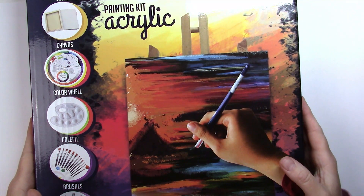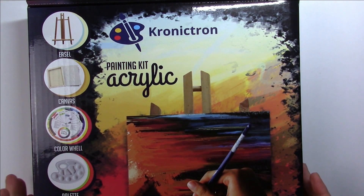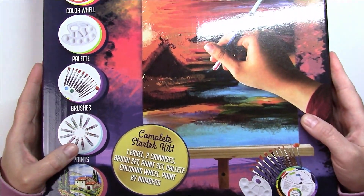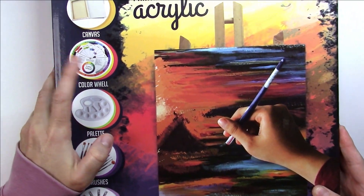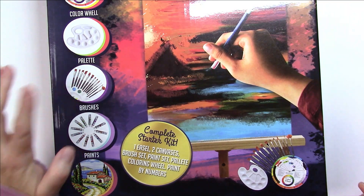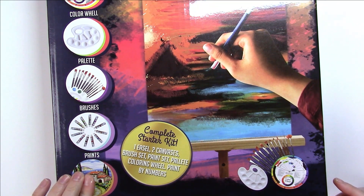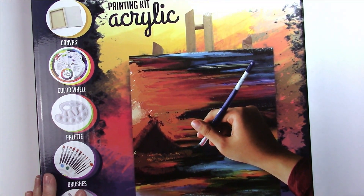Hi everyone, today we'd like to share something fun with you. The company Chronicron sent me this kit — it's an acrylic painting kit, and it's a complete starter kit. Basically it comes with an easel, a canvas, a color wheel, a palette, some brushes, some acrylic paint in tubes, and paint by number for you to practice before you paint on your canvas. They sent me this to try it out and to share with you, so we're gonna open the box and see what's inside.